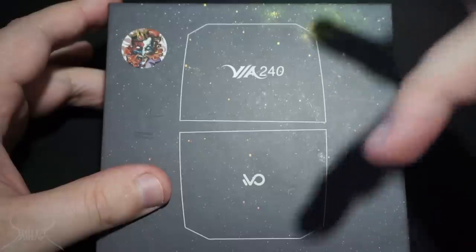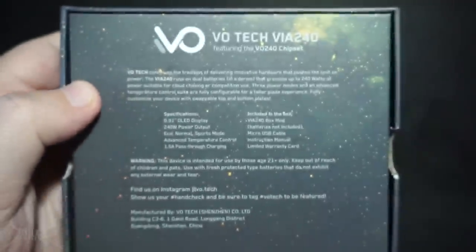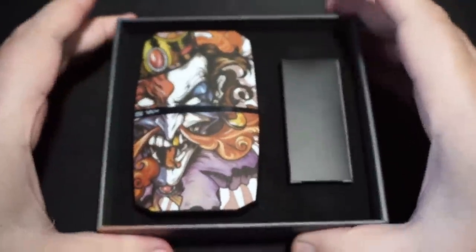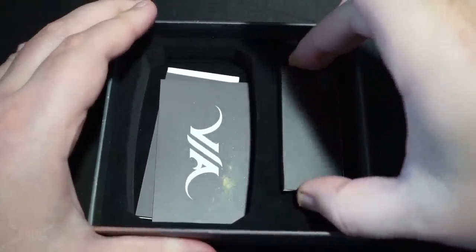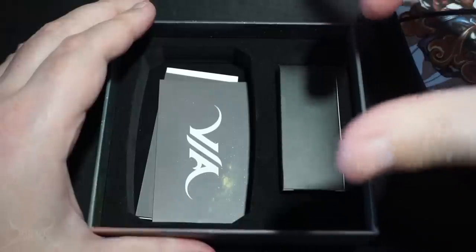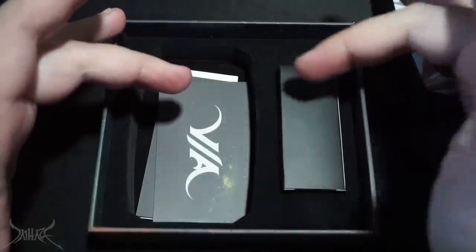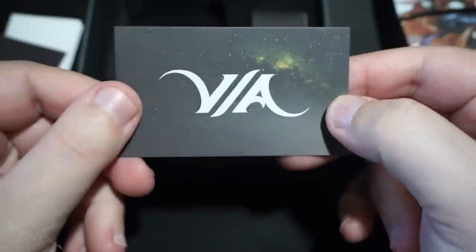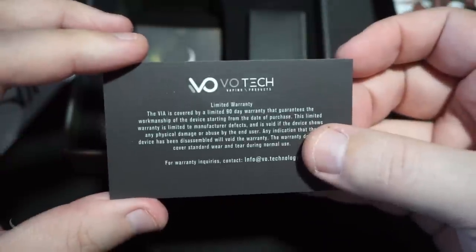So without further ado, let me show you what's inside this box. This is the VA240 with a VO chipset inside. There are four different color variations — all base colors are black, but this is the Joker rendition. On the top and sides, absolutely nothing. On the side is a micro USB to charge and update the firmware. I don't really recommend charging your device with micro USB unless you're in a pinch without access to a charger, as it runs a continuous current through the mod.